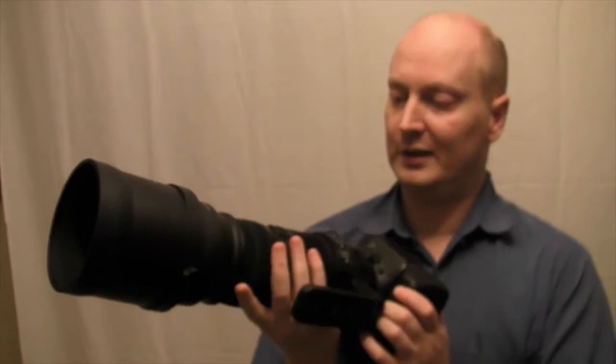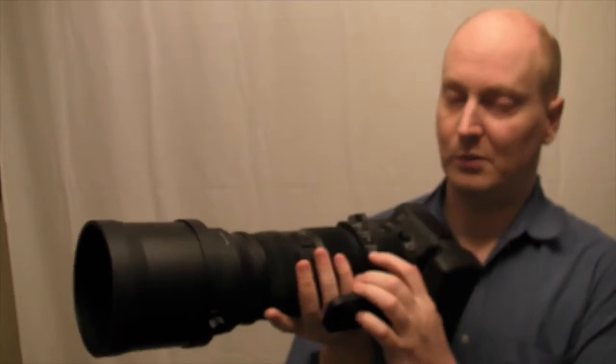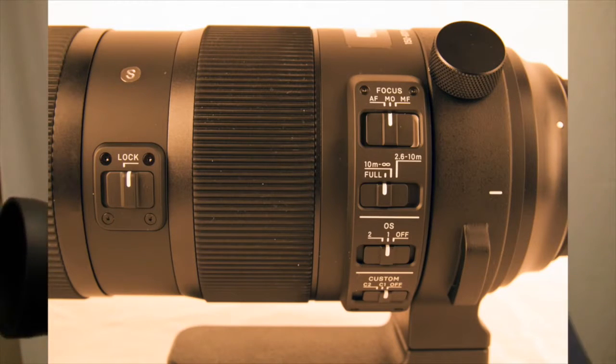What's unique about this lens is you've got Custom 1 and Custom 2 settings, which means with the Sigma Dock you can actually modify the lens.